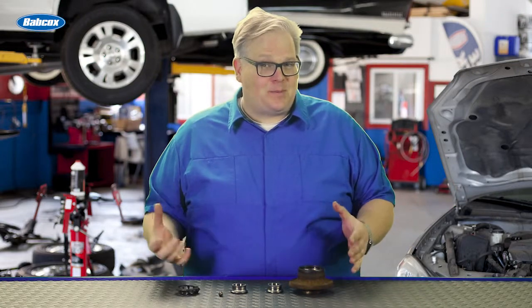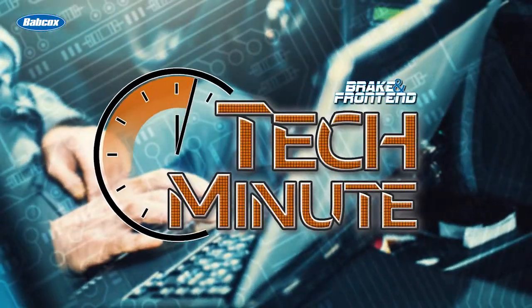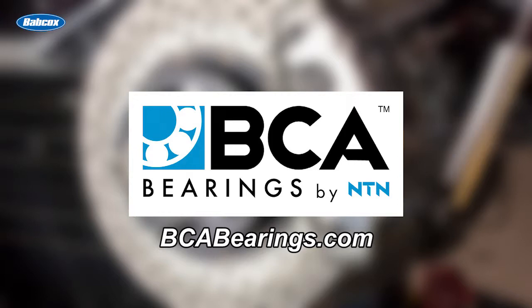So, what really happens after a customer hits a curb with their car? Well, we're going to find out next. This video is sponsored by BCA Bearings, the number one supplier of OE quality hub assemblies. Visit bcabearings.com for more information.